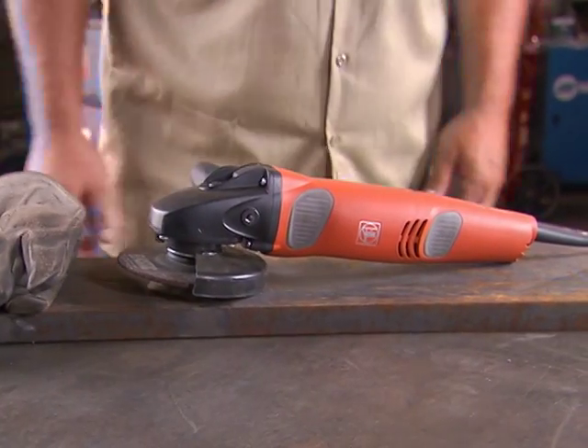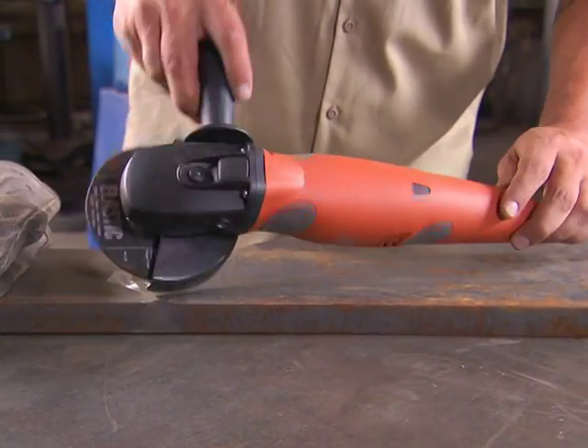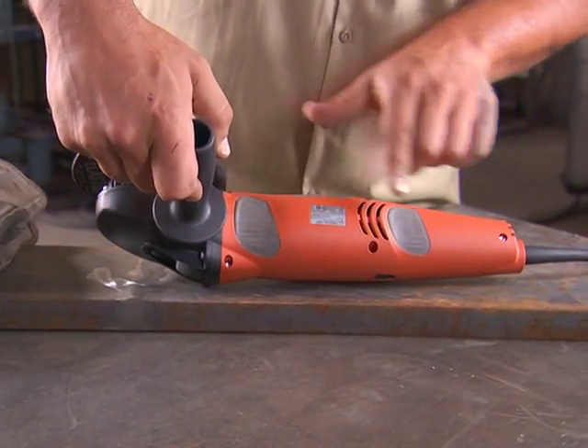You already know about FINE's angle grinders. You may not know about our latest safety innovation, the switchless tip operating system with AutoStop.